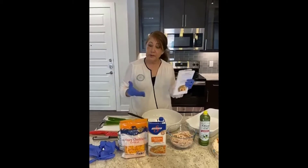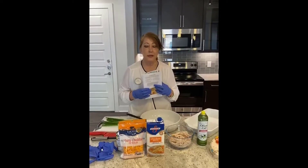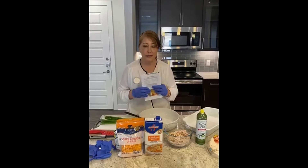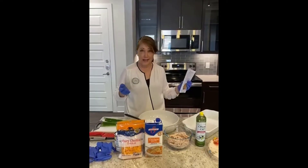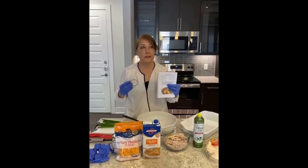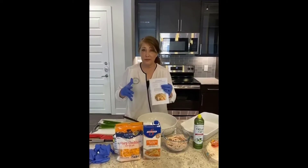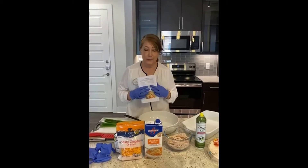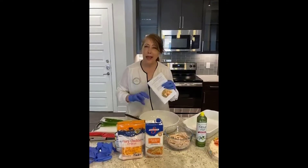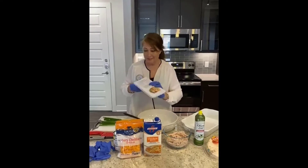I want to talk a little bit before we start cooking. It is so important during this time of quarantine and sheltering in place to think about the future and happier times coming for all of us, where we can be together with friends and family. It's a great time to experiment with food. I love involving everybody — many nights Marty and I would sit together, make this for our church, talk, laugh, roll enchiladas, and then serve, and everybody was so happy.